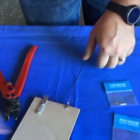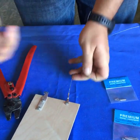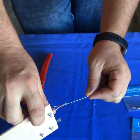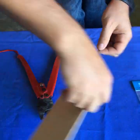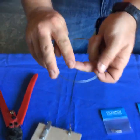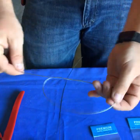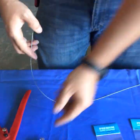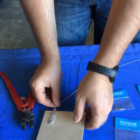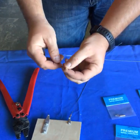You can trim off any extra on the end — that's the quarter scale 1/32nd setup. Now I'll do it with the larger cable — this is what we supply with our third scale kits, it's a 3/64 cable. You can use the same thimble for both; you don't have to buy multiple sizes of thimbles, but the sleeves are different.